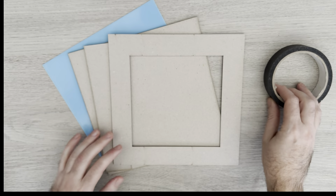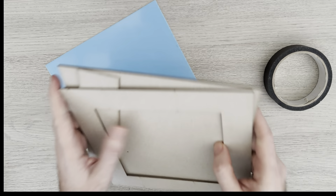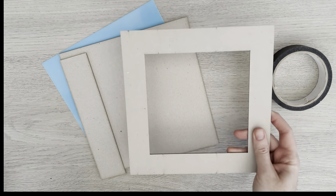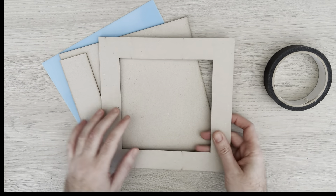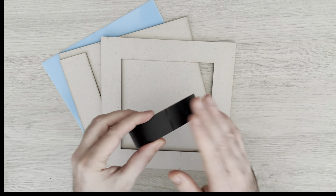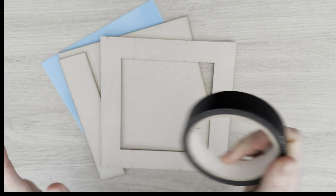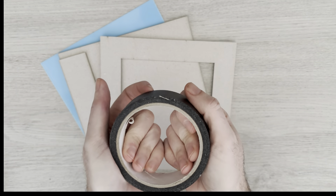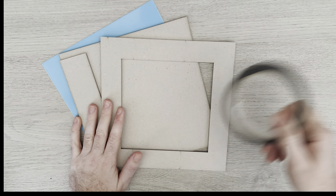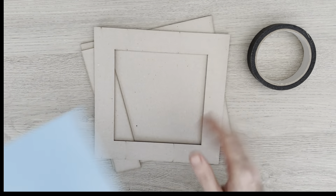Let's have a look at what we've got. In the kit we have some nice thick greyboard and the aperture is already cut out for our front. You will also get a roll of tape — mine has been used already, but yours will be bigger. This tape is used for construction, and if you've never used construction tape it does come with the kit so you can have a go. Once you're done with this album you'll still have plenty of tape left over for making further albums.